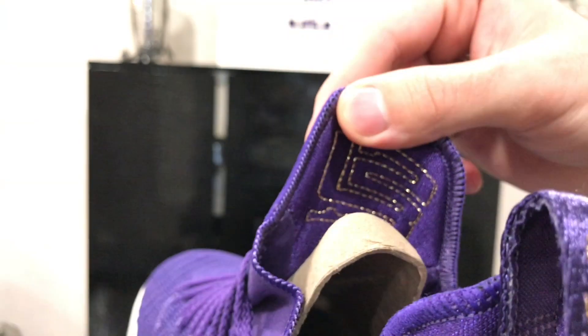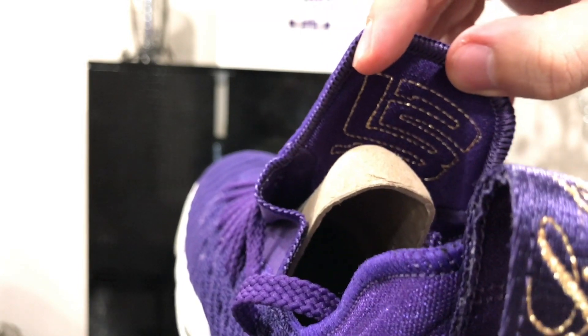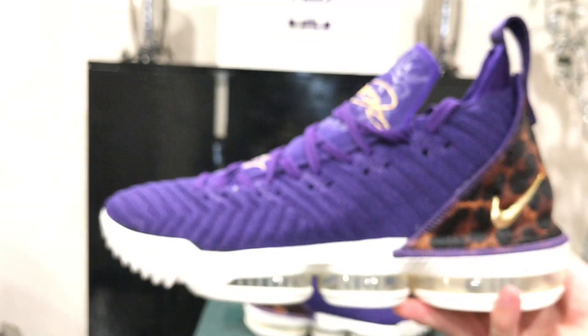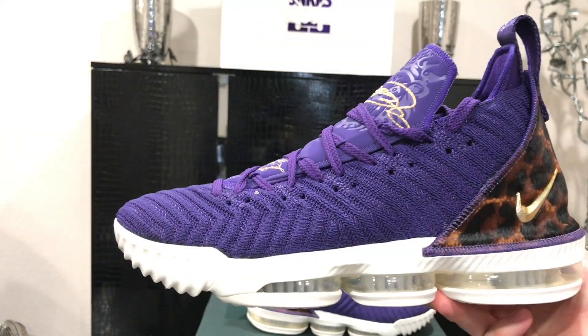Overall the details on the sneaker are really nice. You guys saw the King colorway that dropped in red — same concept except purple. On the inside of the tongue there's the LeBron James L23 logo, same as the other sneaker. No major differences honestly — same exact concept with gold accents in the same places.